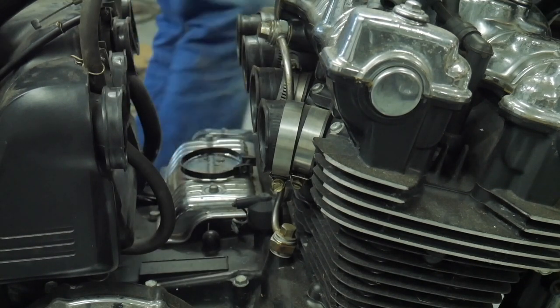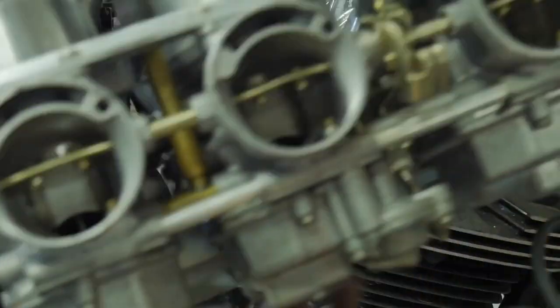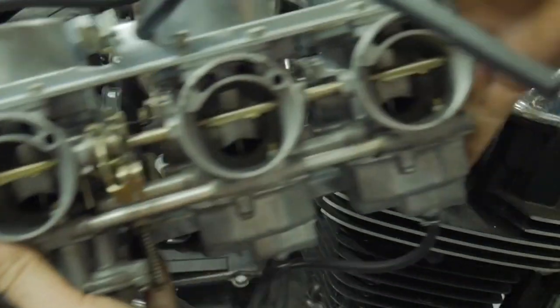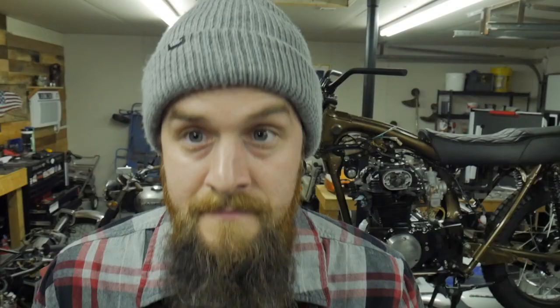Look at that — one big empty gaping hole. Time to show off what we've done. Carbs are out of the 900F. We're about to dive into these full throttle, buckle up, because we're going to go all the way into them.